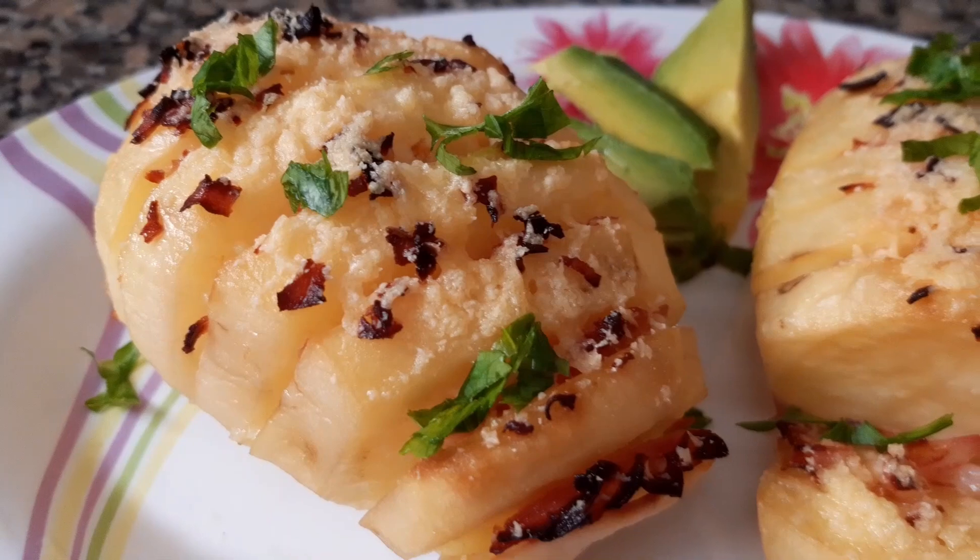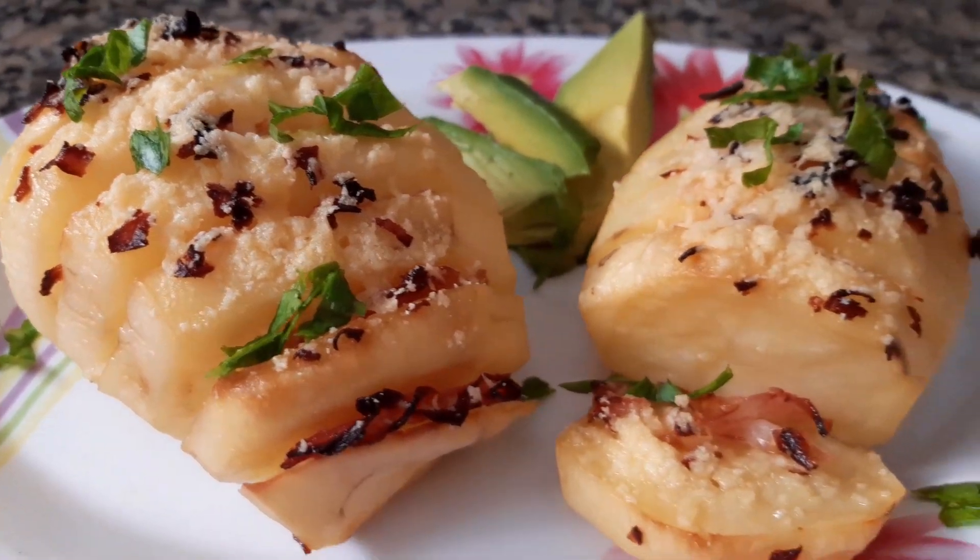These are delicious papas rellenas. I filled them with jamón and queso, but you can put whatever filling you like the most. The truth is, it was a good option to make the papas al horno different, to get out of the common, to give them a more beautiful, more magical taste. They look like something from a restaurant — they are very good.